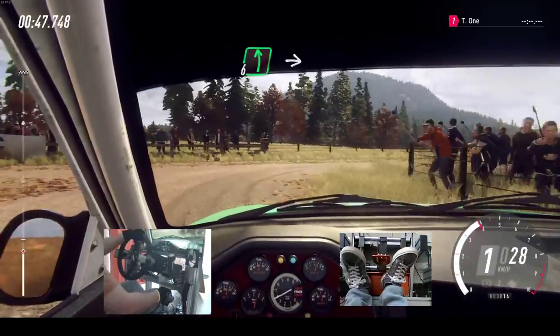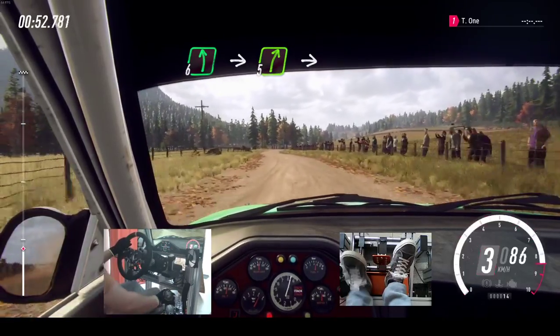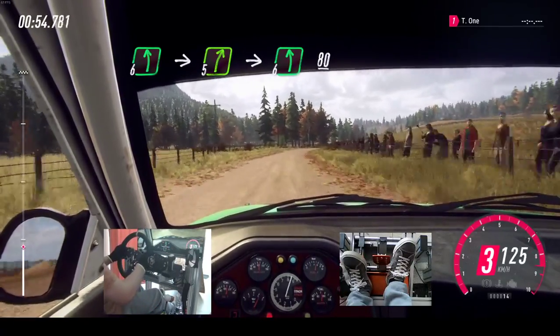Into 6 left long, into 5 right long, into 6 left over crest, 80.